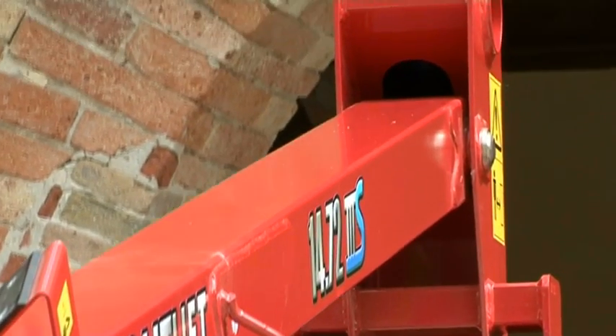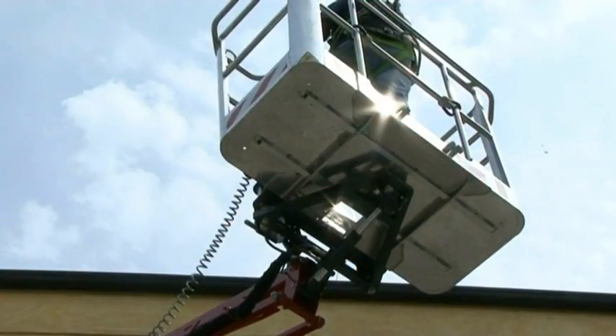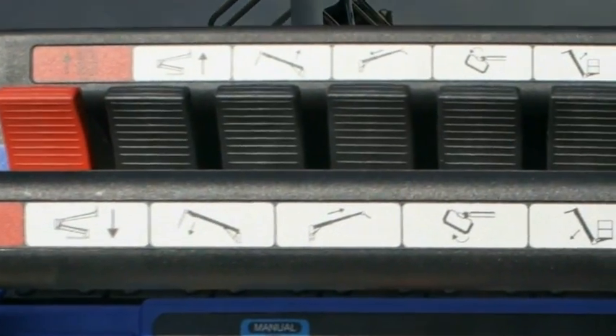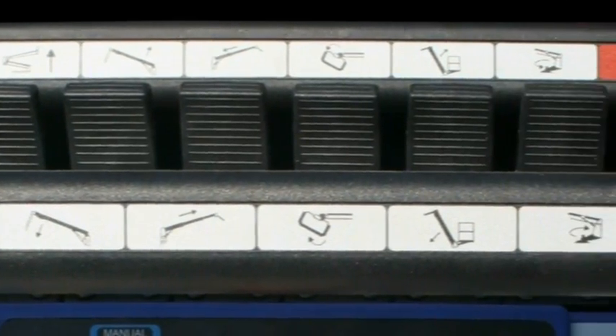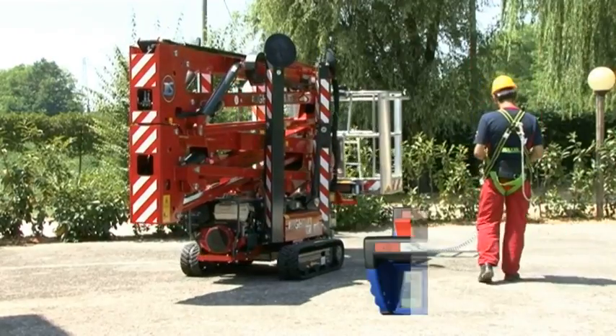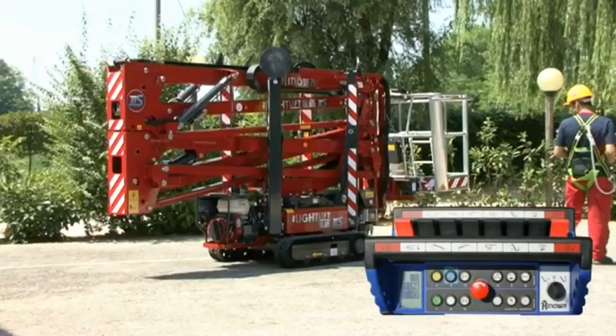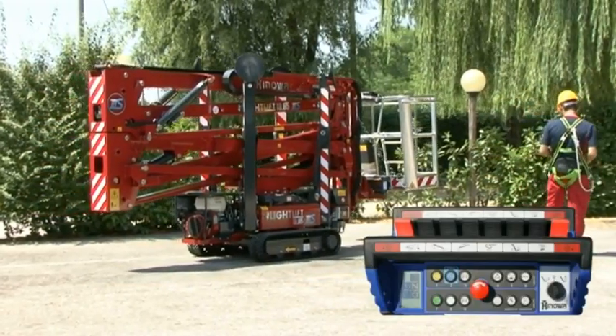In the new 3S version, the remote control interface has been simplified: one joystick controls only one movement. The red joysticks on the external part control the tracks — left track and right track. The internal joysticks control the aerial part movements.